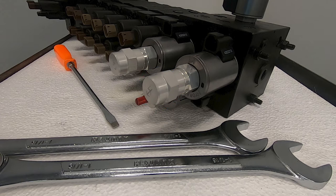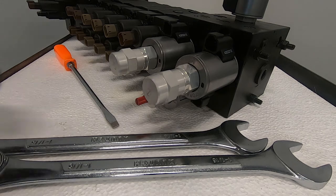If the valve that you want to operate manually has this guard cap, it will be torqued to about 7 foot-pounds. Use both 1 and 1/16th inch wrenches to unscrew the guard cap.